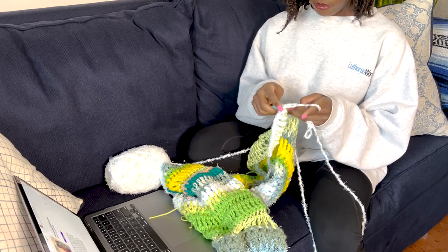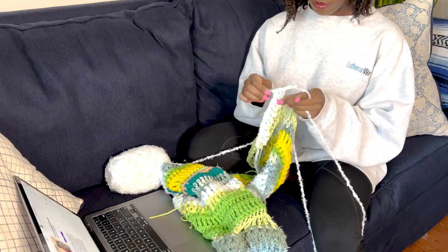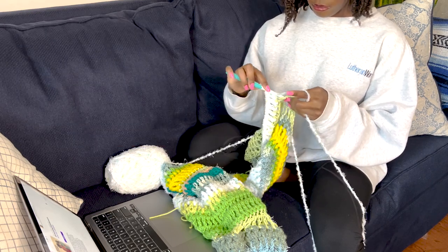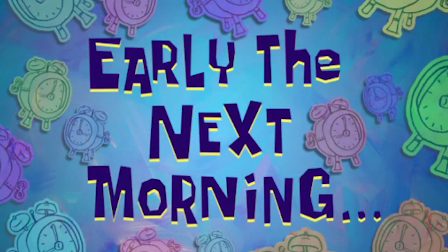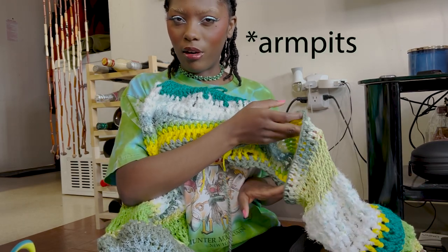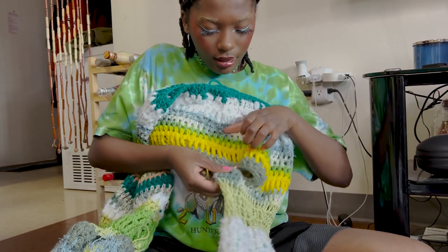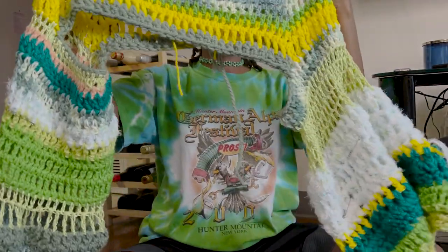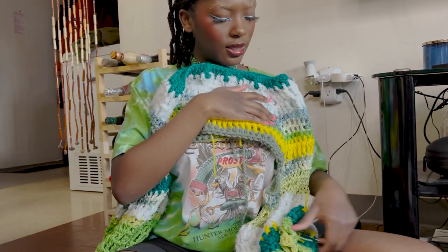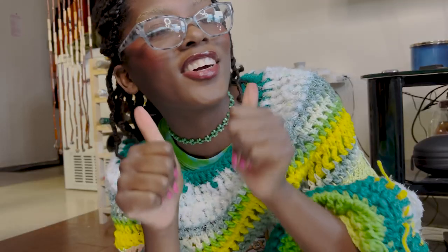I was also listening to this podcast I just discovered called Content Queens — it's a podcast by two Black content creators who drop knowledge on the content creation game from their perspective and experience, and they got the gems. I think I have a problem though: my sweater is not connected where the armholes are. I can definitely fix it — I would just sew it? I had to google this and ask the crochet gods. I figured out how to connect the armpit to the body of the sweater: I used a darning needle and I just sewed it together.